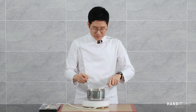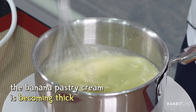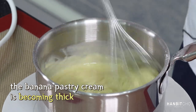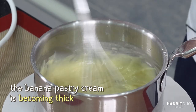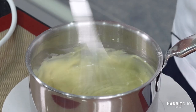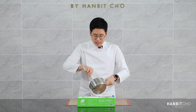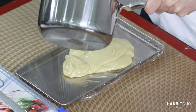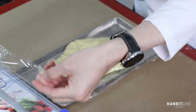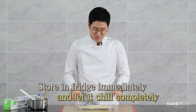You can see it thickening. It's super thick right now, so I'm going to whisk it for another minute or so. I'm now going to transfer this to a tray and cool it down. That's my banana pastry cream done.